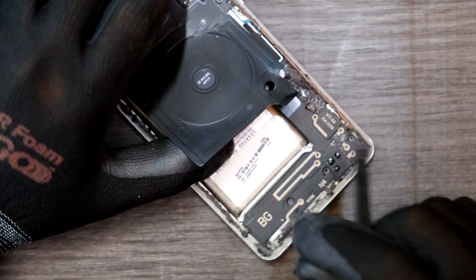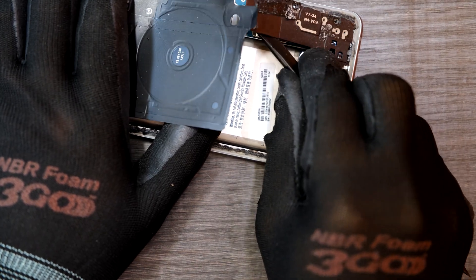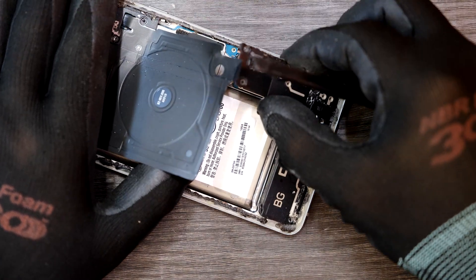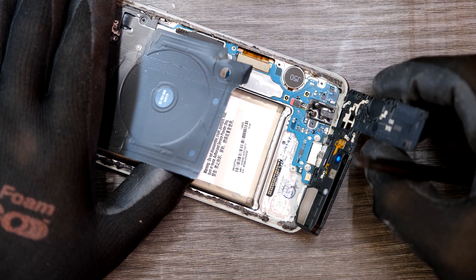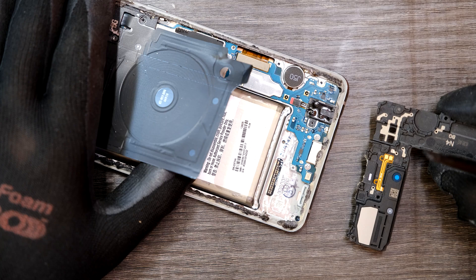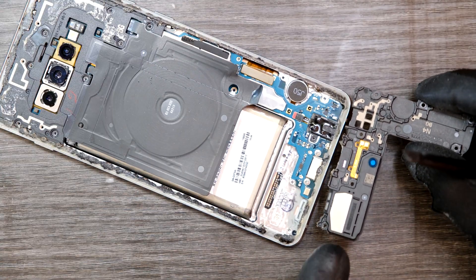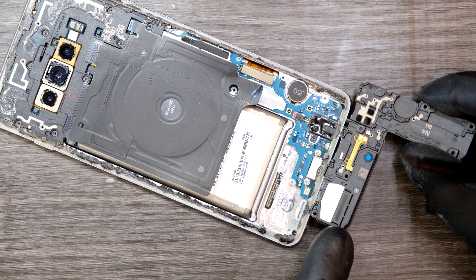Let me see if I can remove the bottom plastic cover. That is actually not just a plastic cover but it's a speaker — I see the speaker unit right there.